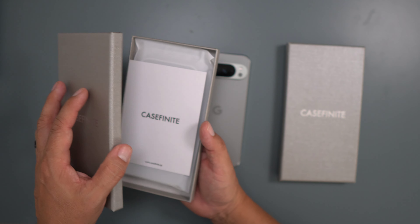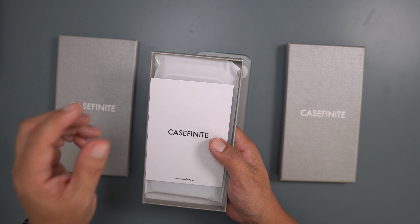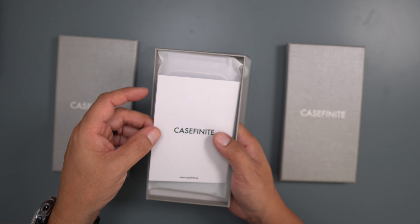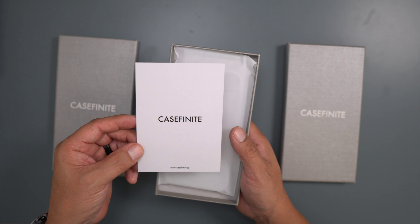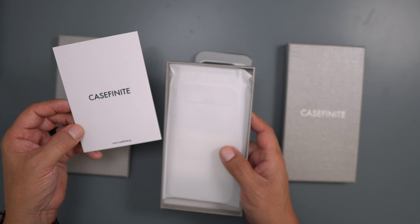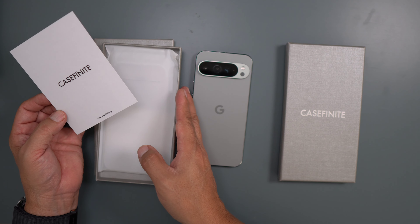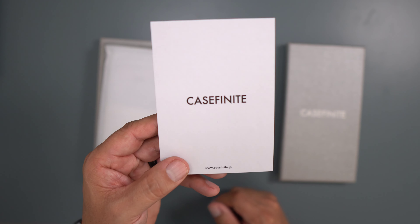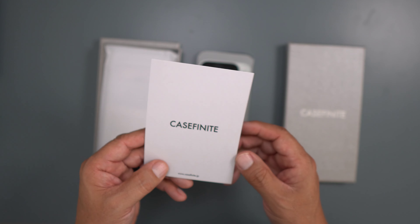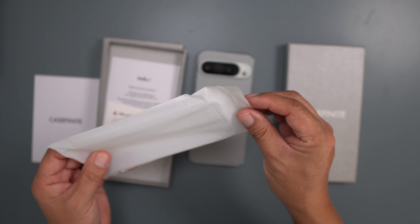It's a very slim and durable design, engineered with polycarbonate for impact resistance and lightweight build. It features a frosted matte texture to minimize fingerprints and provides a silky yet secure grip, helping to prevent accidental drops. I saw these on the site and I was like, man, those look interesting.